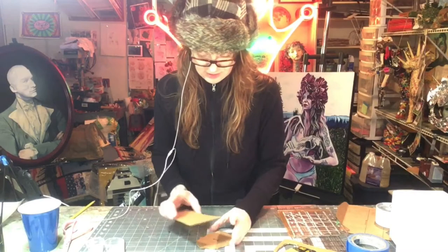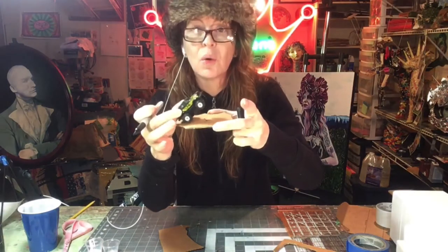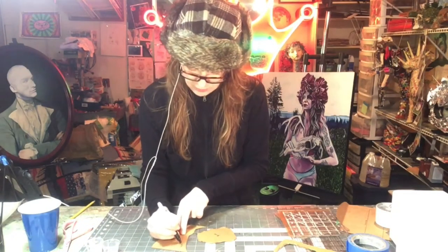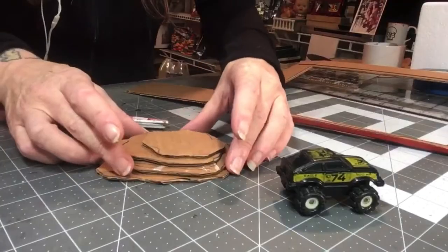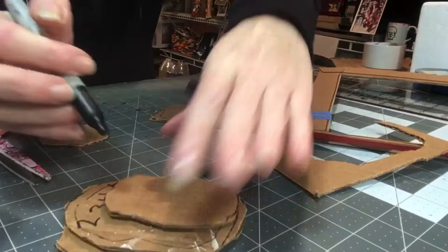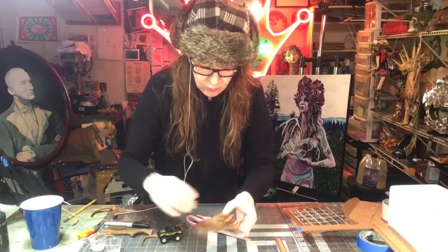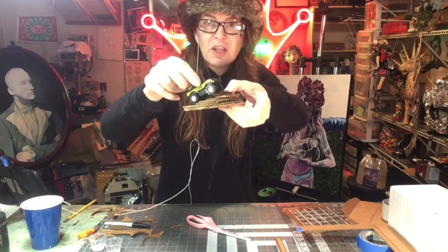Now we're going to make smaller pieces that sit on top of it. What we're going to do is make this little cheap car look like it's going up a hill climb. This is going to be so easy and so fun. Now I'm going to go ahead and draw all these out. I moved them around and looked at different positions. Made one little tiny one at the bottom — it's going to go up just like that. If you want to go higher, add more. Just let your imagination go.